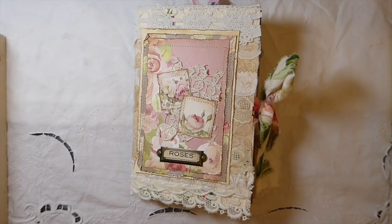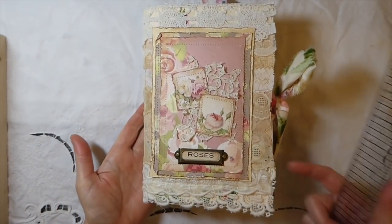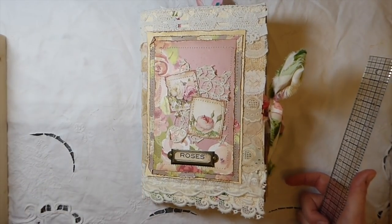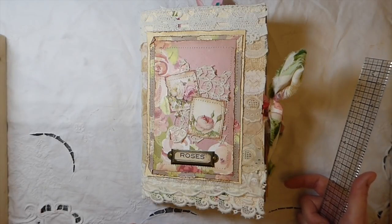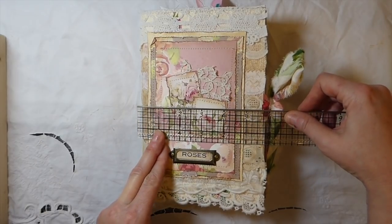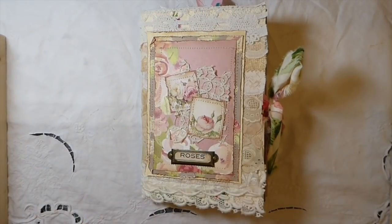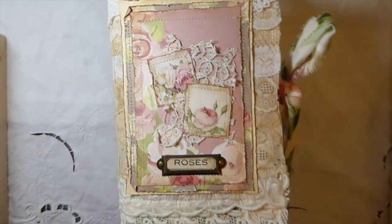It's a use-my-stash swap and my theme is roses and lace — I hope that's obvious when you start to see the inside of the journal. You could use two or six signatures; I opted to use two with a total of 40 pages. My journal has come out to be about five and three-quarters by eight and a half.